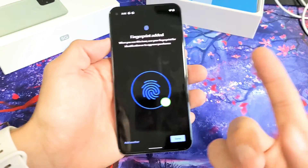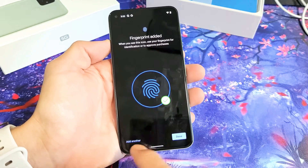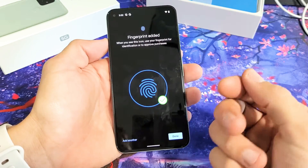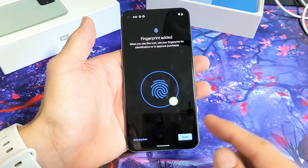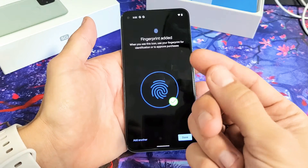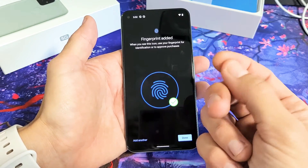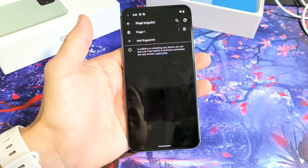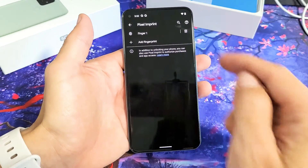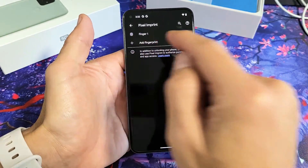We used the index finger. You can add another fingerprint if you want — other fingers, your thumb, your left hand, or even your toe, whatever you want. It's always good to have two just in case you get scraped up or burned, because sometimes it doesn't register. I'm going to tap on Done right there. Now I only have one fingerprint, but from here you can add another one too.